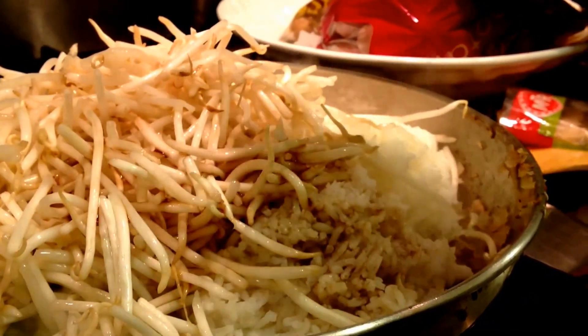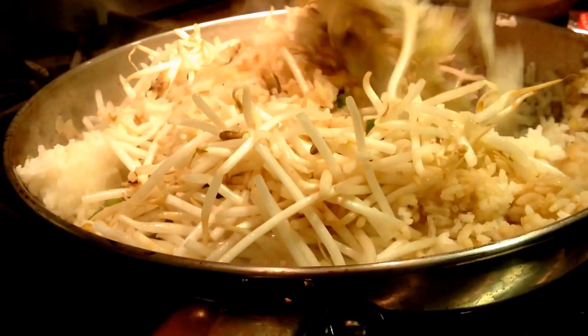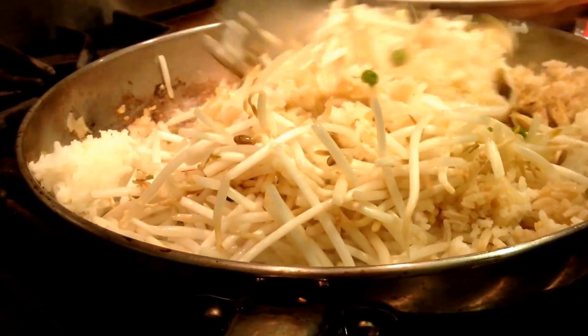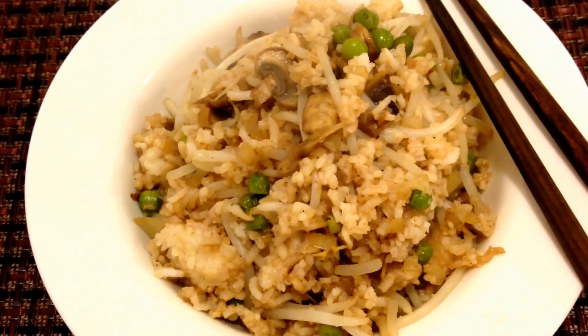And soy. And the finished product. Delicious.